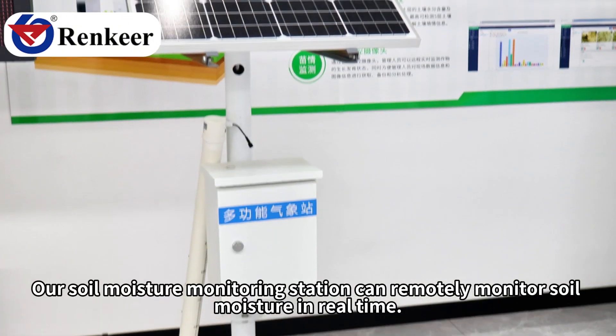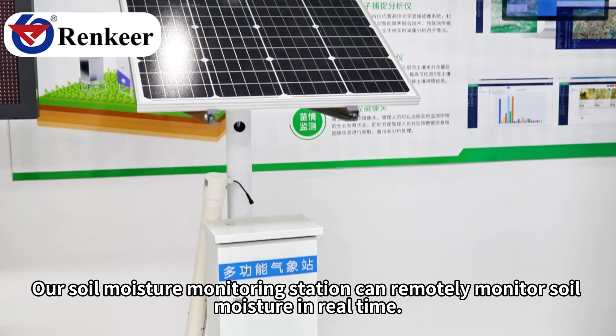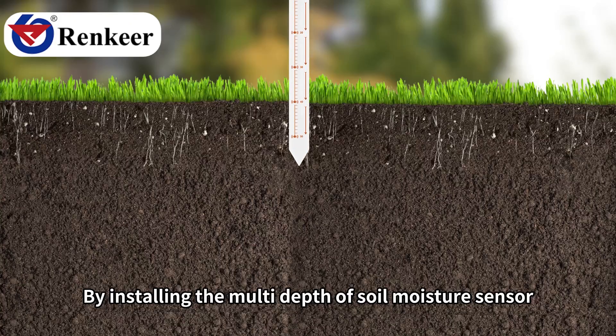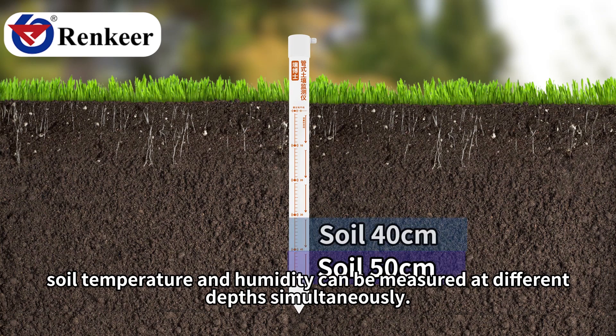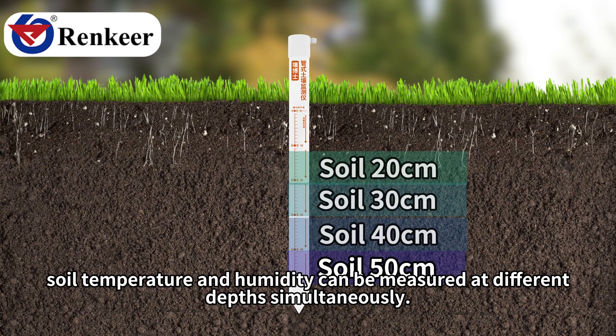Our soil moisture monitoring station can remotely monitor soil moisture in real time. By installing the multi-depth soil moisture sensor, soil temperature and humidity can be measured at different depths simultaneously.